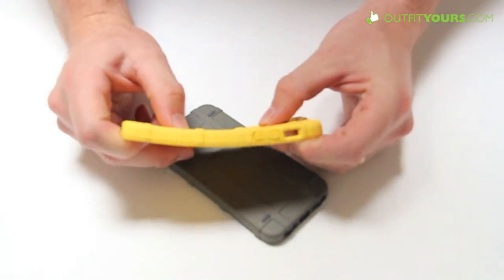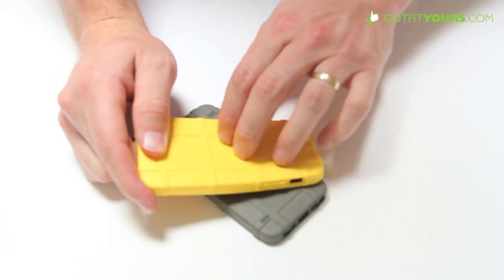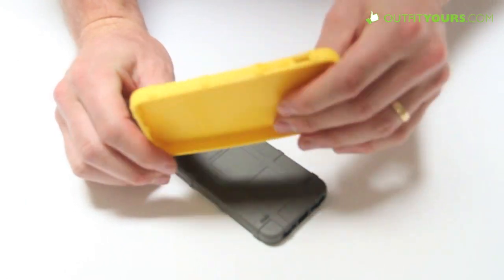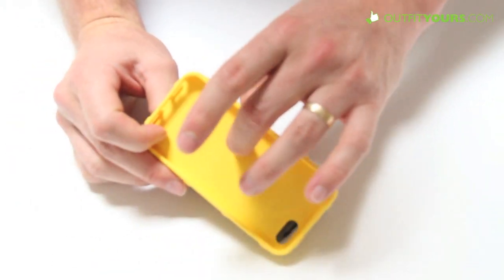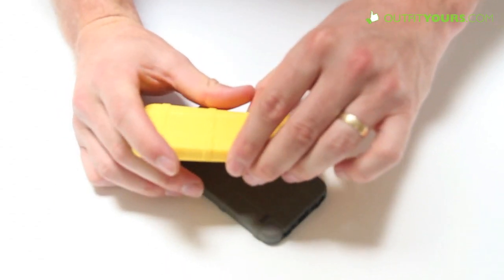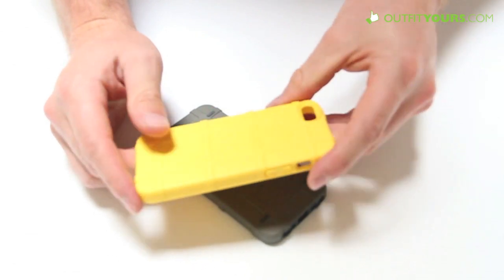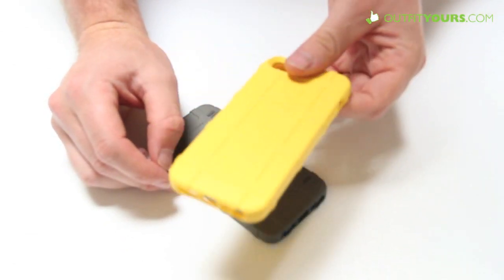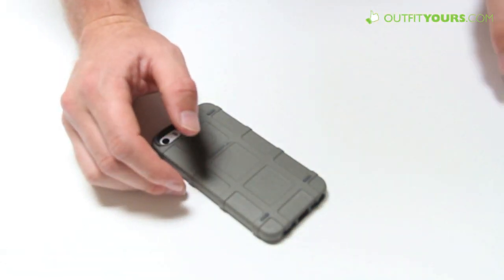If you want to spend even less, Magpul does make the Field case, which is similar in the outside feel — maybe a little softer — but it doesn't have the dual protection of hard plastic and soft rubber on the inside. It's more of a single in-between material, not quite as protective, but it gives you a similar look and is $10 cheaper.